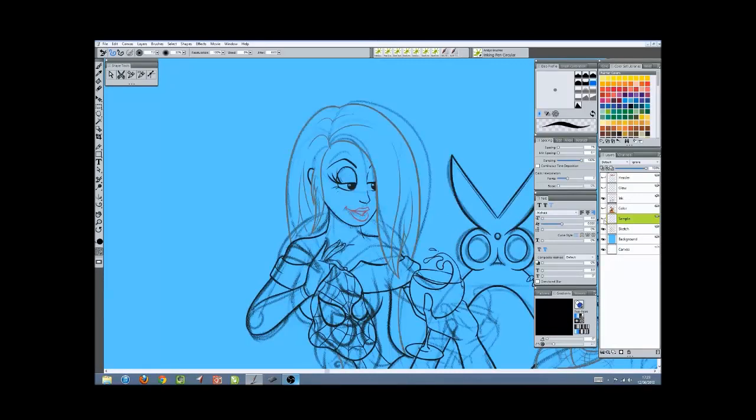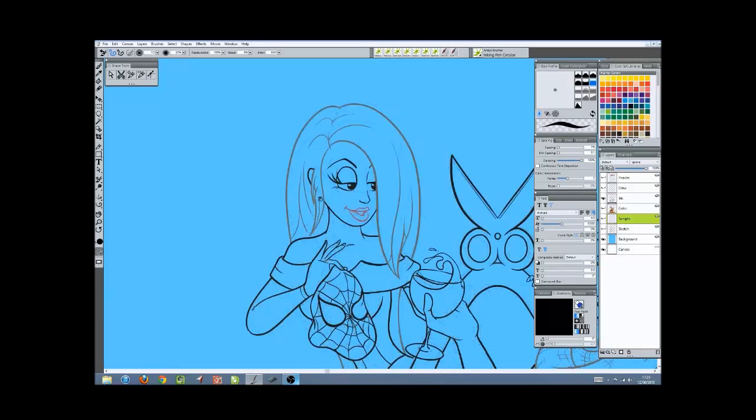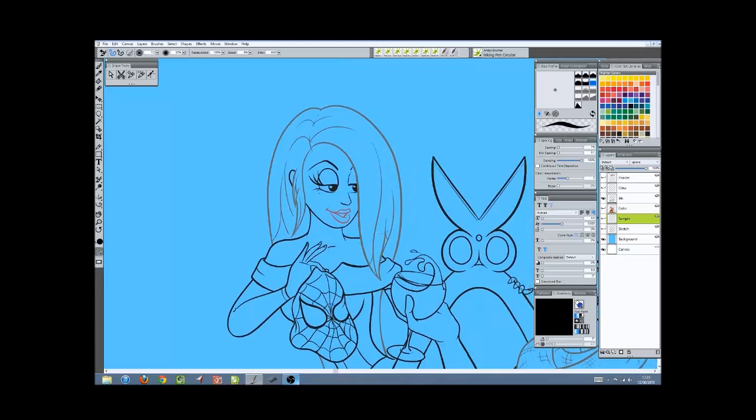If you keep going with this, you'll end up with something like this. I'm just going to get rid of the sketch layer. As you can see, it was a bit different to the sketch because I made a few adjustments as I went.